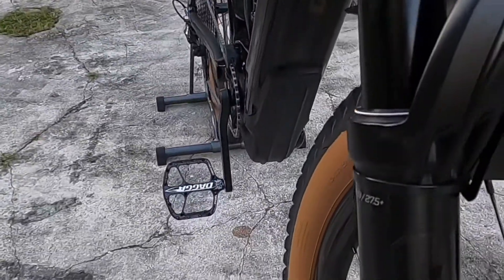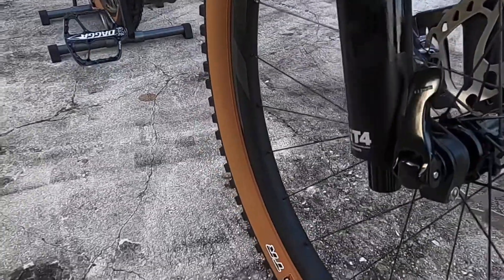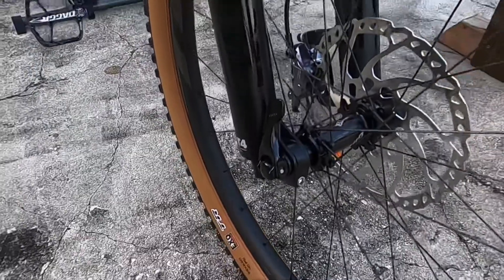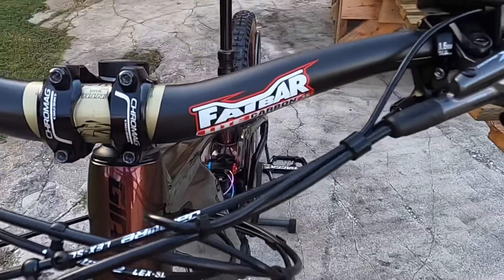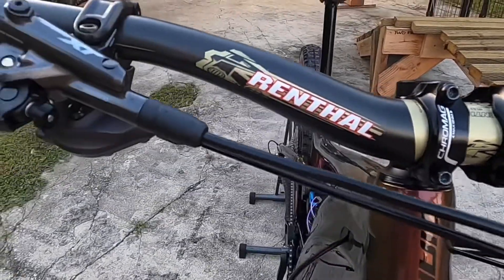Also upgraded the fork — it had a RockShox, now it's got a Fox 36, with nice tool-less wheel removal. I also got the chrome mag stem.